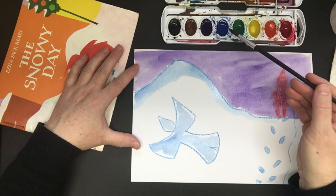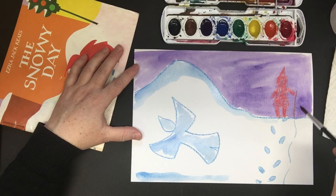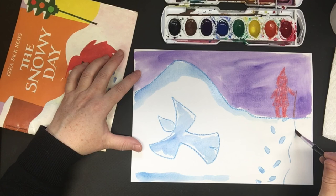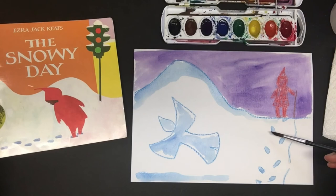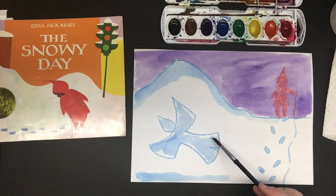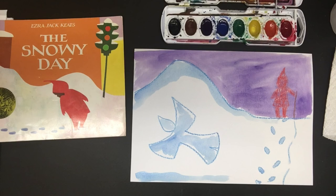And then with the tiniest tip of my brush I'll come over and paint over my stick lines. So we have Peter from The Snowy Day doing his footprints, his stick print in the snow, and the snow angel. Go ahead and catch up. And then of course, like any art, if you'd like to sign it you can use your crayon or your paintbrush and do your initials. And then you've made art inspired by the book The Snowy Day.